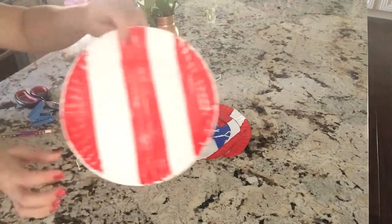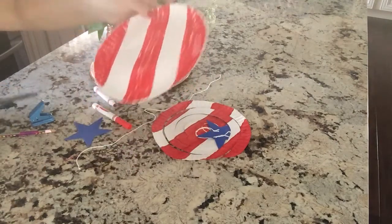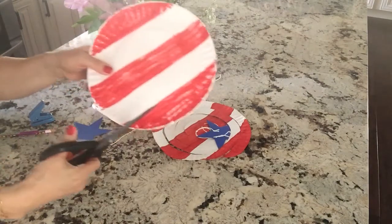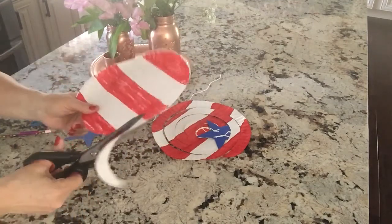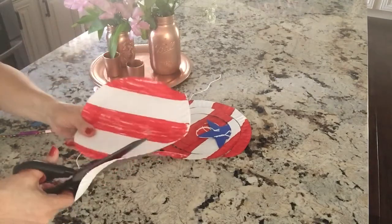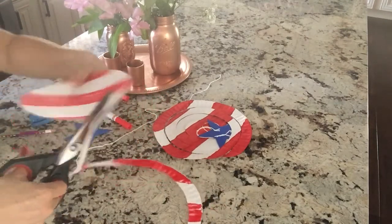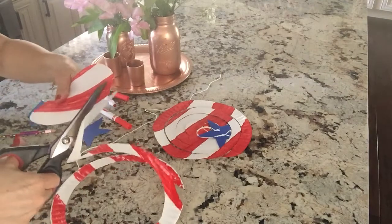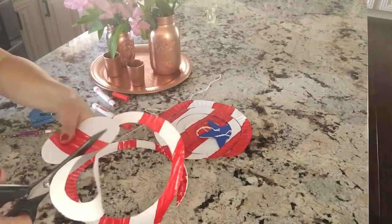And of course we're going to have summer reading, so stay tuned for those details to keep your kids engaged and reading all summer long. So when you finish coloring, you're going to want it to look like this. Then take your scissors — it doesn't matter where you start, just pick a point and cut it out like a snake. Just go up and keep cutting around and around until you get to the center. I didn't want to cut it too thin because I don't want it to rip apart while it's hanging outside.